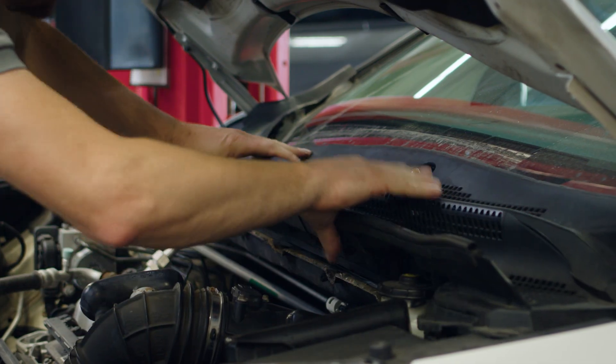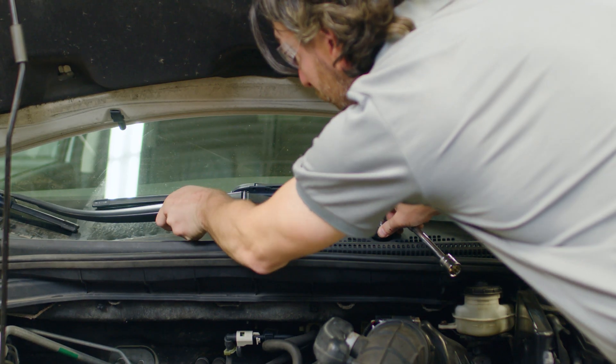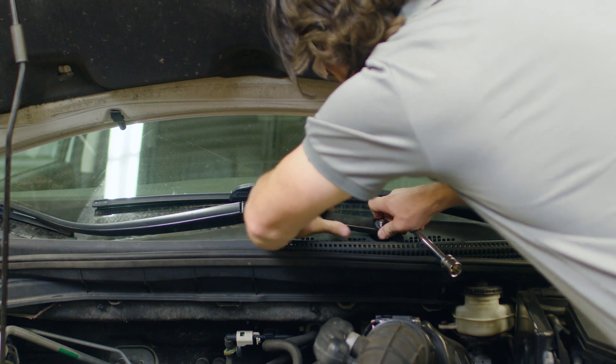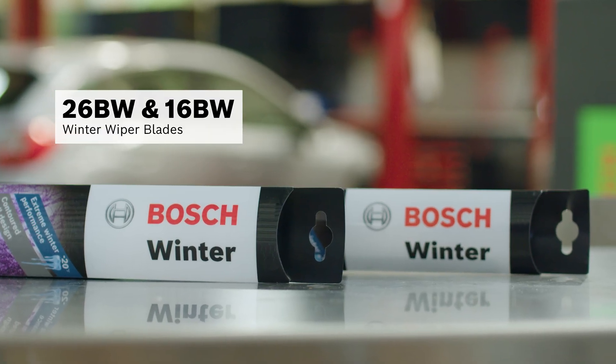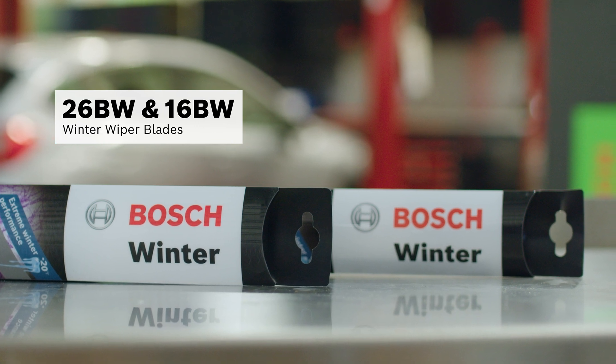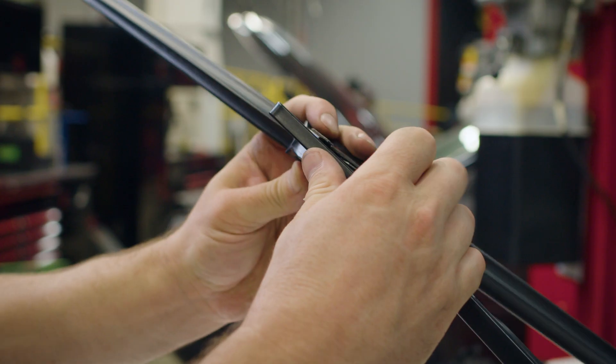We replace the wiper motor. Looking at the old torn wipers, we should also replace those. We have some premium options for the customer to choose from for the upcoming winter: the Bosch 26BW and 16BW winter wiper blades, or the Bosch 26SD and 16SD Snowdriver wiper blades.